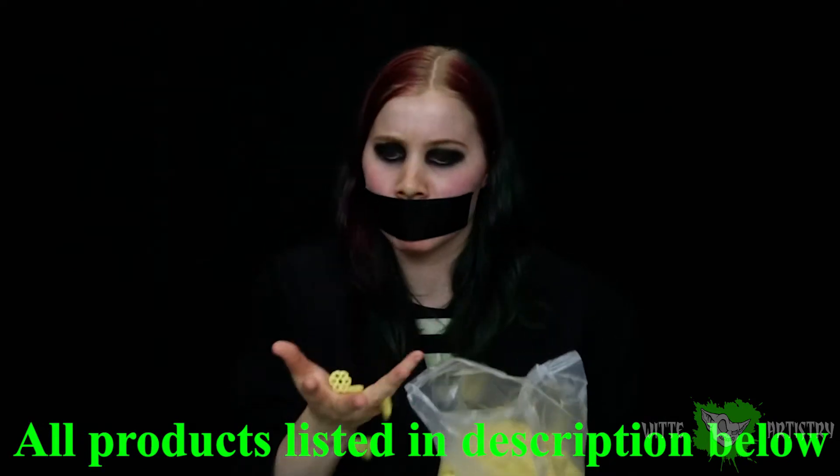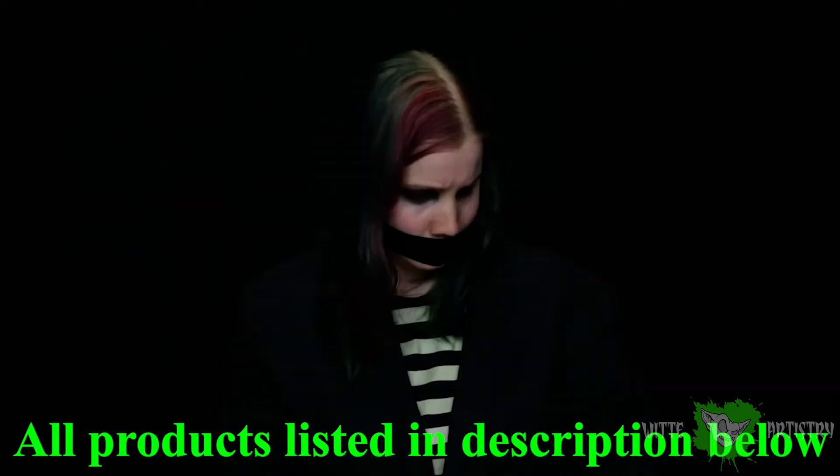What's up makeup minions? I'm Kim Whitty from Whitty Artistry and welcome back to my YouTube channel. If you are new here, please hit the subscribe button below and the bell next to it so you don't miss any new videos. This is a silly video that I thought would be a lot of fun — I'm showing you guys what products I would recommend for your Halloween makeup kit.